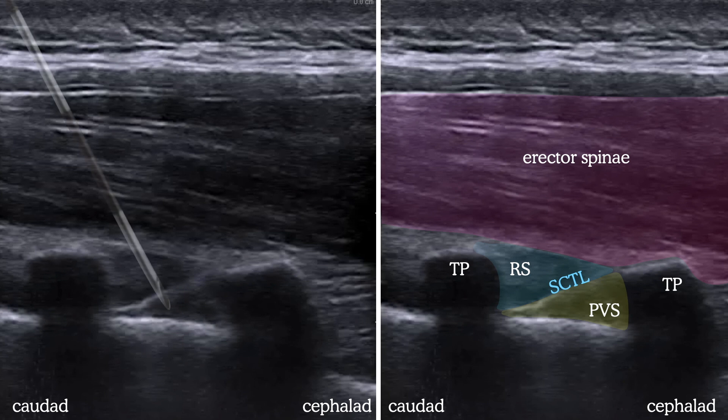Some people advance the needle in-plane. The in-plane approach is often so steep the needle can't be seen anyway, limiting its value, and in some patients the angle and spacing of the bony structures makes it quite challenging to get between them to access the PV space. Rather than struggle with aligning the needle in-plane, going out-of-plane is preferred.